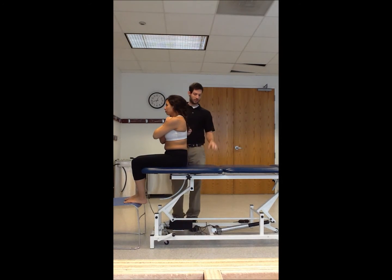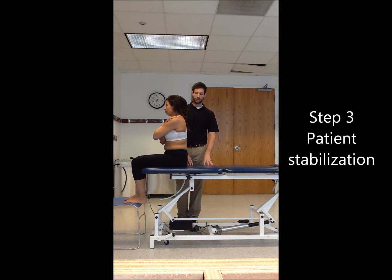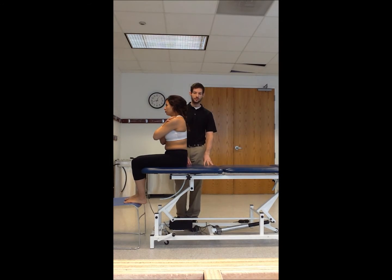Step three is stabilization. The table is going to provide the stabilization with the patient's body weight going down onto it. Step four — before you begin, speak to the patient and tell them what you're going to be doing.